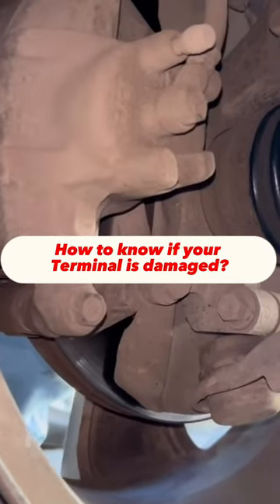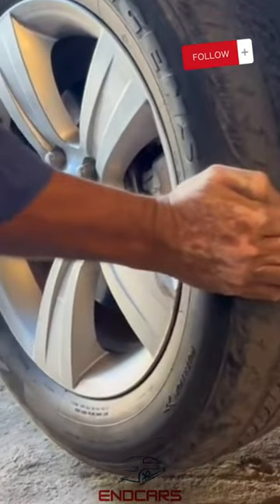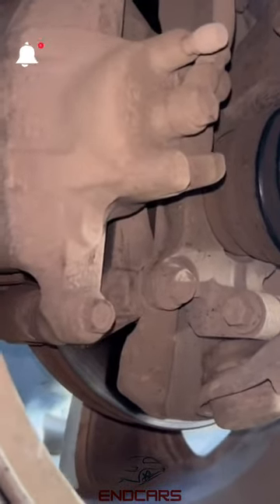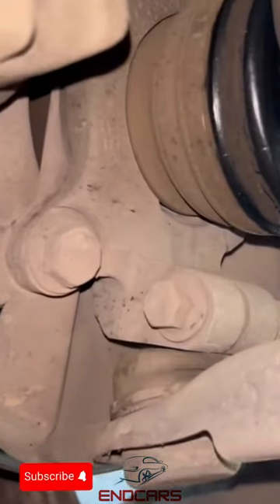How to know if your terminal is damaged. Raise your car and do this movement to your tire. If it is shown as in this video, it means that it has a damaged terminal or ball joint, and that the time has come to be finished.